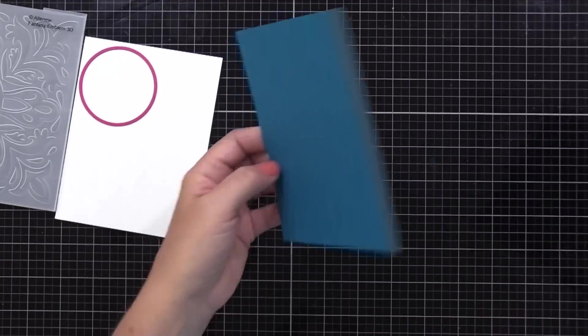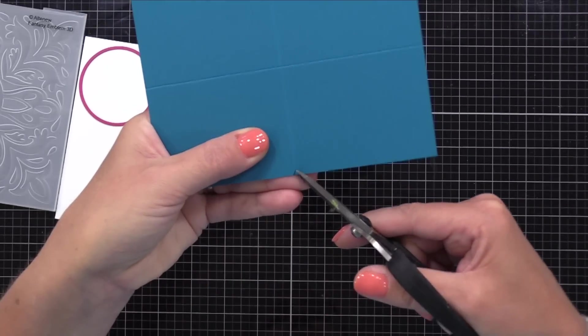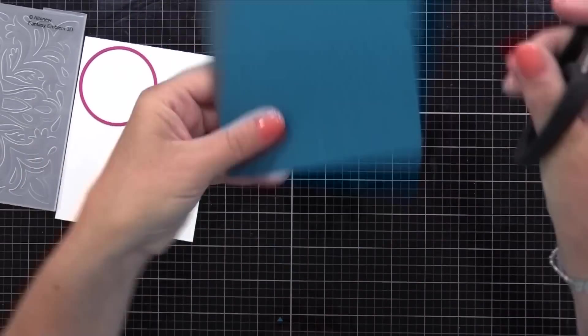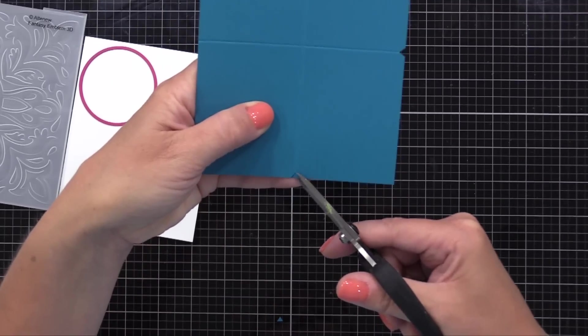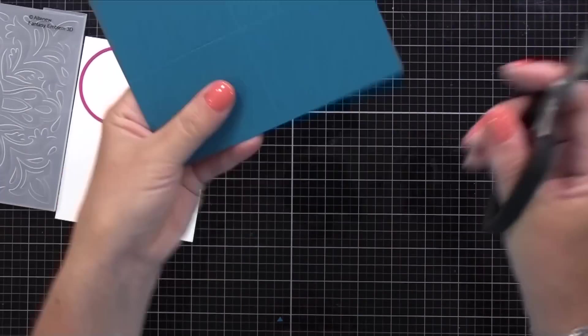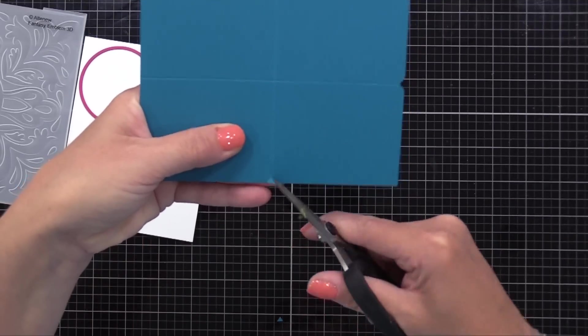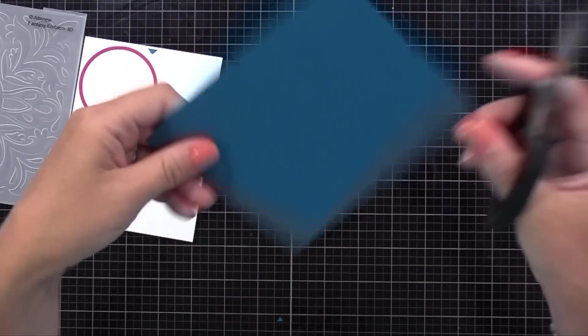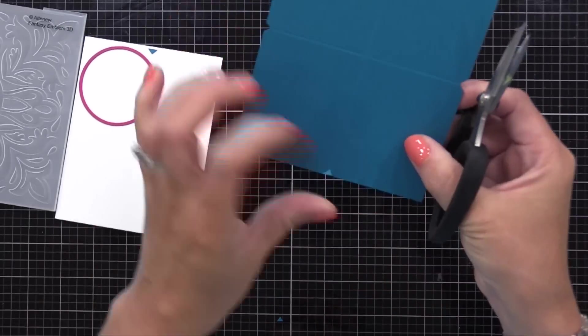You could even create a background of lines this way if you wanted to. Now I'm using my scissors just to cut a little V at the end of each of those score lines. This I'm not actually using for today's technique, but in the future, if I ever want to find the center point or a center line on my card, I can use these little notches to help me do so.